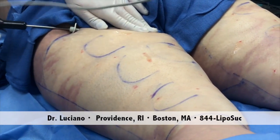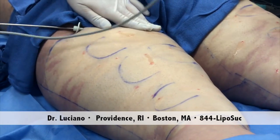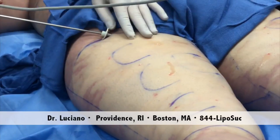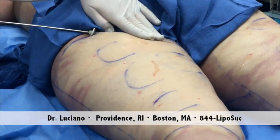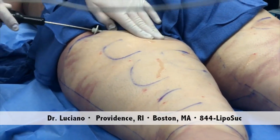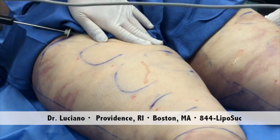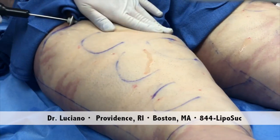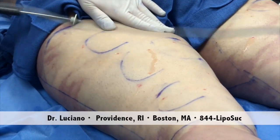And are you doing okay? Yeah, yeah, great. So you're fully awake. What that does — we free up the skin from the underlying tissue, and it's all done under local anesthesia. So we can have an improvement in the cellulite.